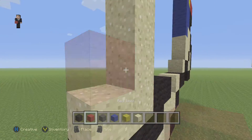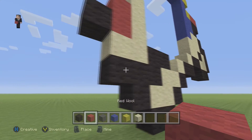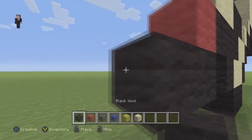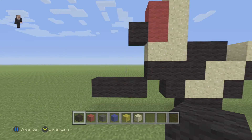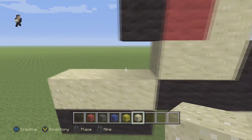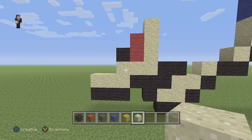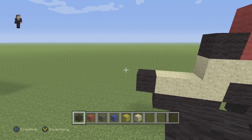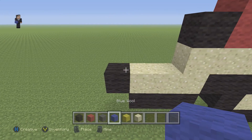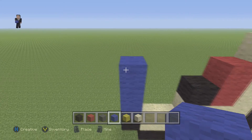Then we're gonna add one, two, three — so this one is four high. We're gonna grab a red and place two blocks, then a black wool, and that's gonna be his eyes. Now we're gonna grab a red wool and then three black wools below it, taking this out, and we're just gonna fill this in with some sand. Then we're gonna do a black wool, and on top of that black we're gonna place three blue wools — one, two, three — and then a red wool.